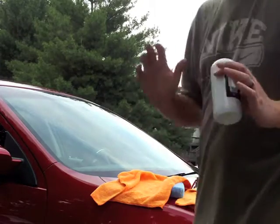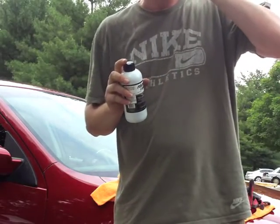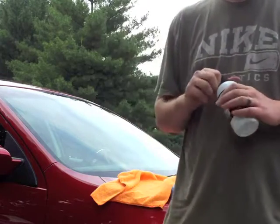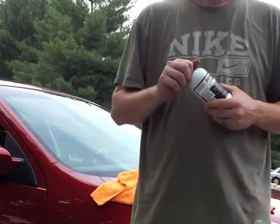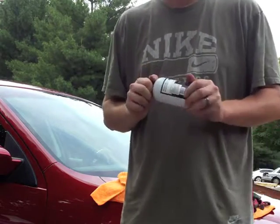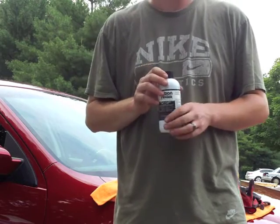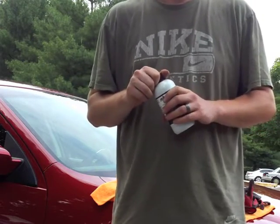This product restores faded trim and plastic and seals like no other product. It really does bring black back to black. It helps remove the oxidation that has covered up the plastic trim and caused it to fade from exposure to harmful UV rays that the sun causes. It also puts a protective layer over your trim so you don't have the same headache again, and it's the only thing that's really stood up in comparison to all other products on the market.